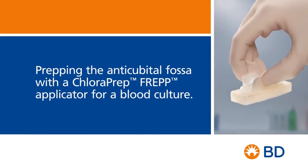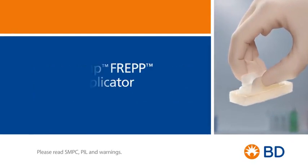In this video, you will learn how to prep the anti-cubital fossa for a blood culture with a Chloroprep FREP applicator.